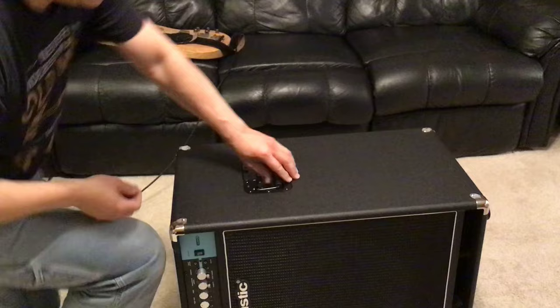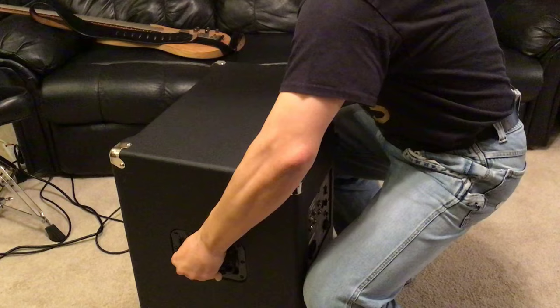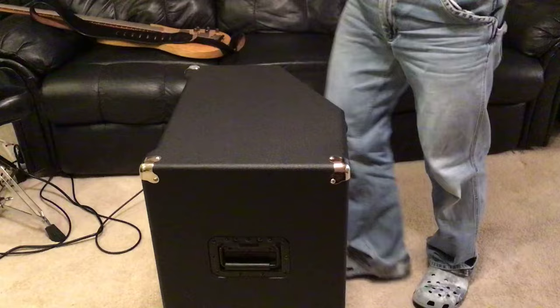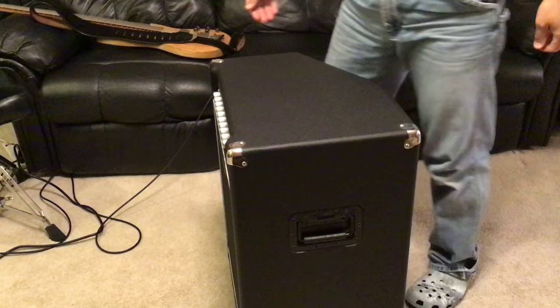Lastly, I'm going to show how this bass amp transports. As you can see, it has two handles, one on each side. The best way I've found to transport it is not to carry it from the front normally, but to lift it from the back — because of the angle it can move more easily that way. This weighs a little over 60 pounds, which is not that light, but acceptable with two handles.